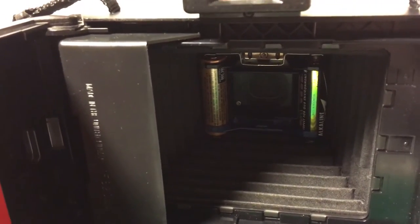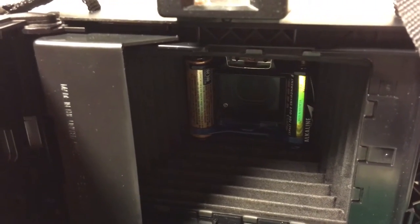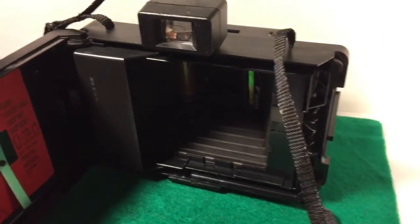Okay, we'll go ahead and depress the button. And you should see a little white dot there at the bottom. There you go. Okay, so that is the demonstration for the shutter working.